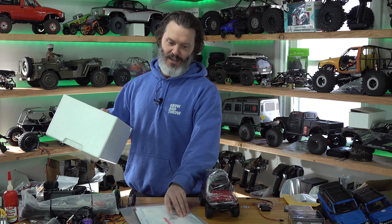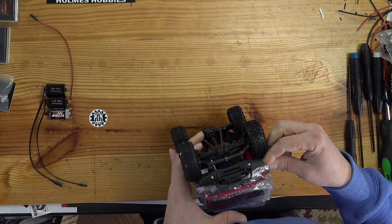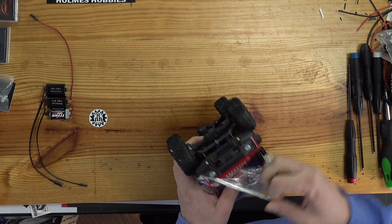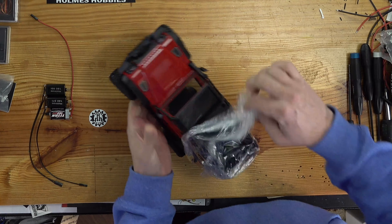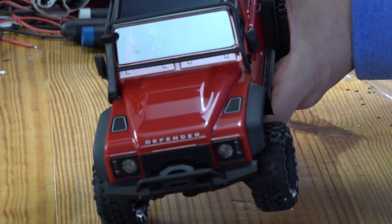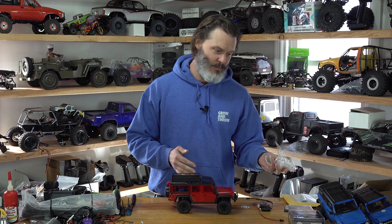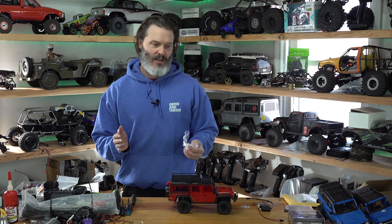I'm going to have to figure out how to tell which are which, and then probably clean up all this. Alright, let's take a look at the Defender. It's the same as all the others — we've got our instruction set, we've got the radio which probably doesn't include batteries, and the little 750 milliamp LiPo.